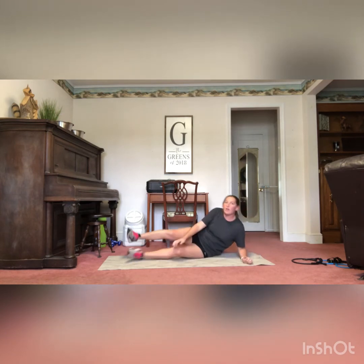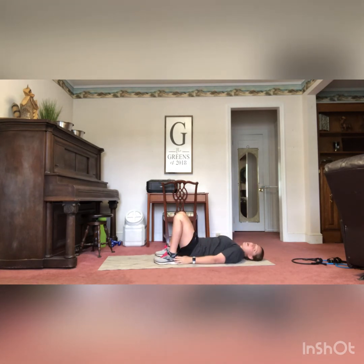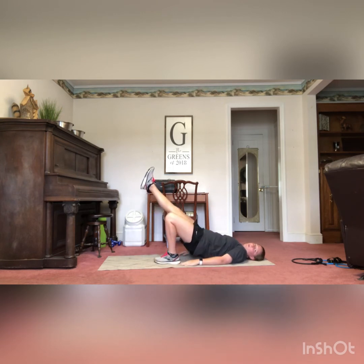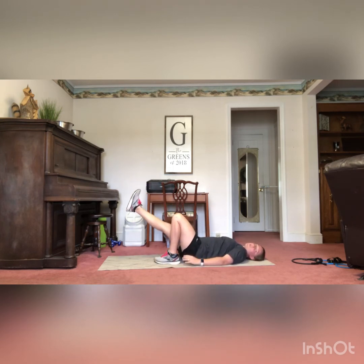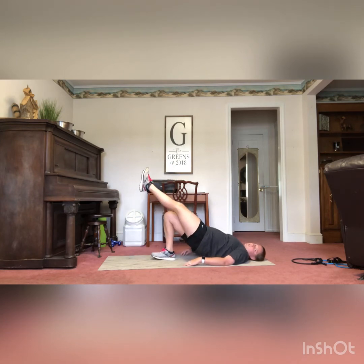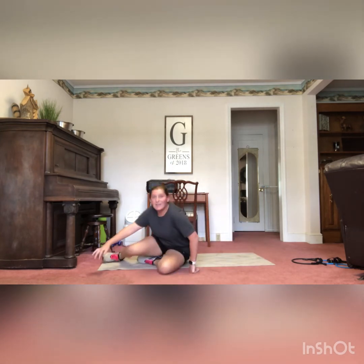Our last exercise is the single leg bridge. Get into bridge position: flat on your back, knees bent, heels directly below your knees. Lift your hips up and drop those knees forward like a bridge, but with your right leg raised. Go down and then raise back up, hold for a quick second, squeeze those glutes at the top, and come back down. You have 10 on each side — then take the left leg out, push through that right heel up into the glute bridge, and come back down. Remember to squeeze those glutes at the top.